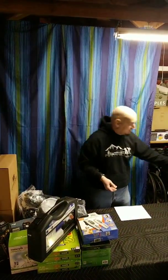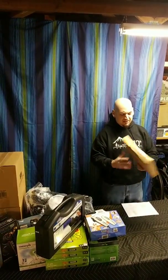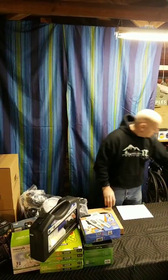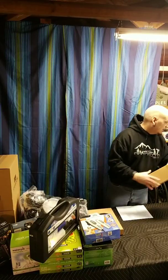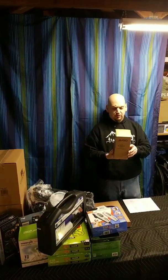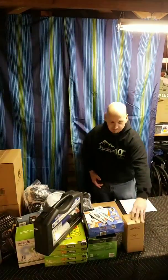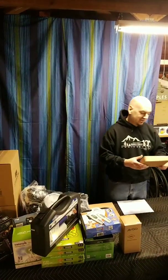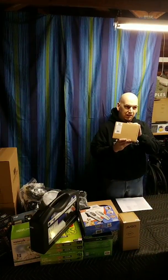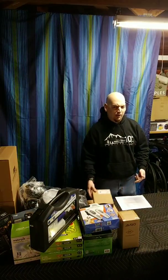I think this is a TV antenna — the box is just beat up. We have one new and one used ABCO Bluetooth speaker with Alexa capabilities. This is a foldable wireless keyboard with case.